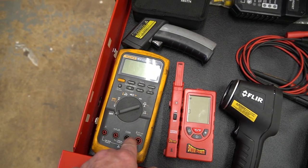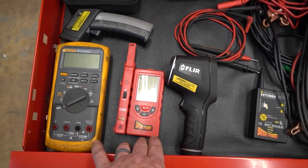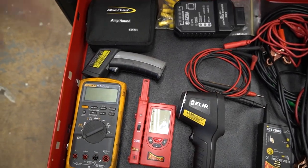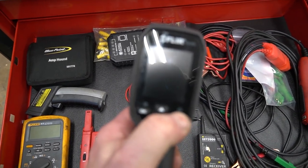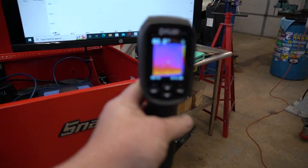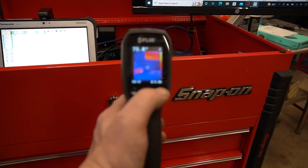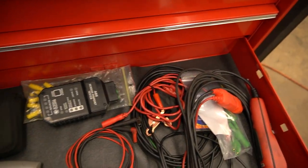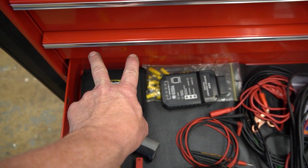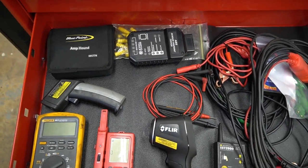I've got leads for my Fluke DVOM and a Power Probe remote temperature sensor — awesome for AC work because you can put the main unit up front by the condenser and stick the remote temperature lead in the center vent to see the cooling differential. There's also a FLIR thermal imaging camera, which is great when you need it — I'm actually taking it home this weekend to find out what's getting hot on my treadmill's circuit board. And then there's an old school infrared temperature gun and an amp pound, where you stick two pins across fuse terminals and it calculates the amperage flowing through that fuse for parasitic draw testing.